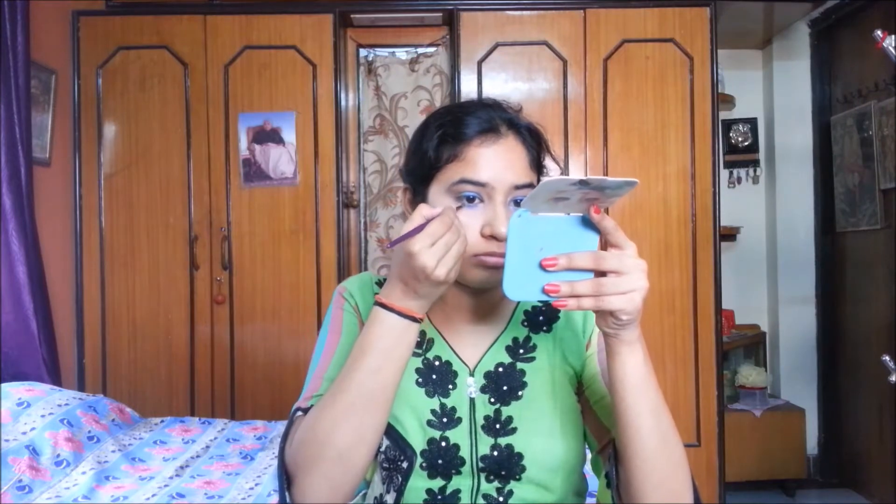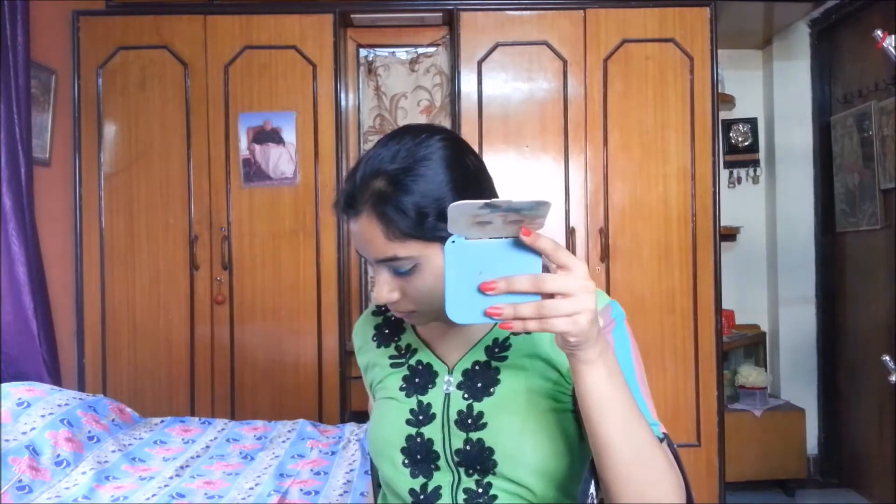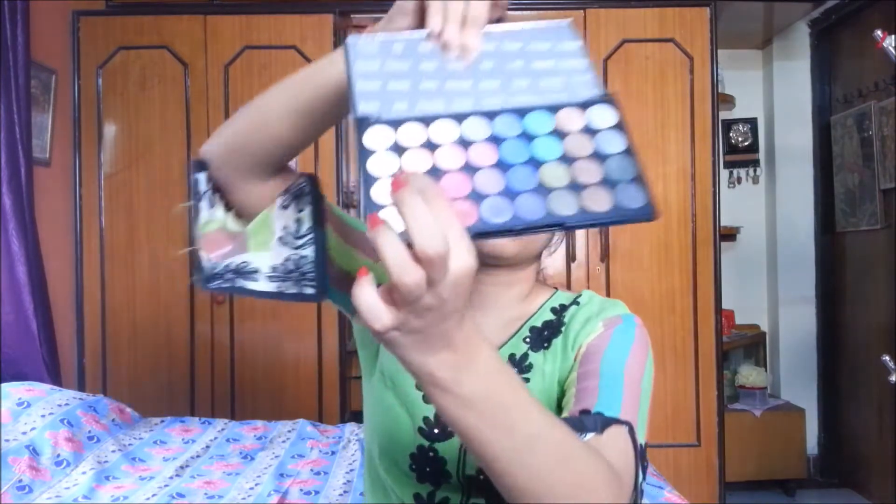Now I am taking the shade Land and applying it to the next one-fourth part under the lash line. The last — the golden Pack eyeshadow — I am applying to the remaining portion of the lower eye. Then I am applying the shade Sea Shell from the Makeup Revolution palette to my inner corner of the eye.